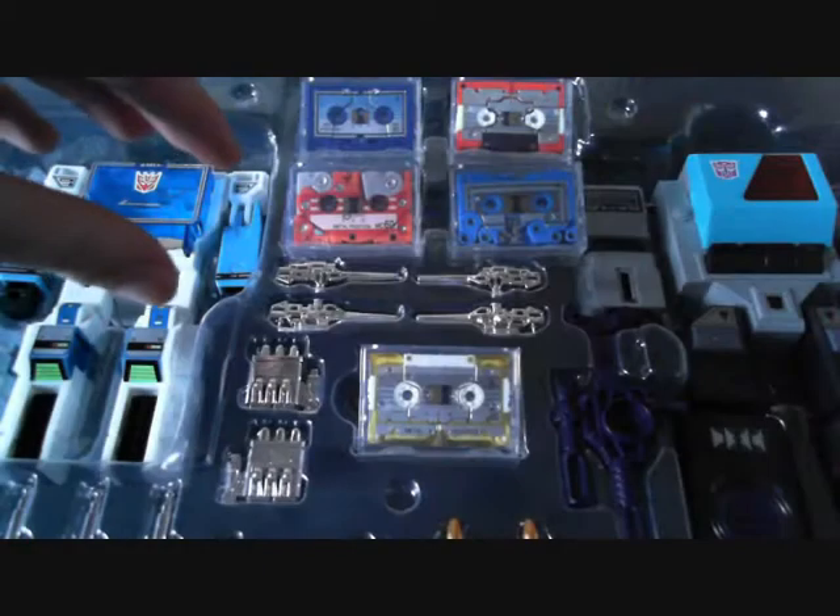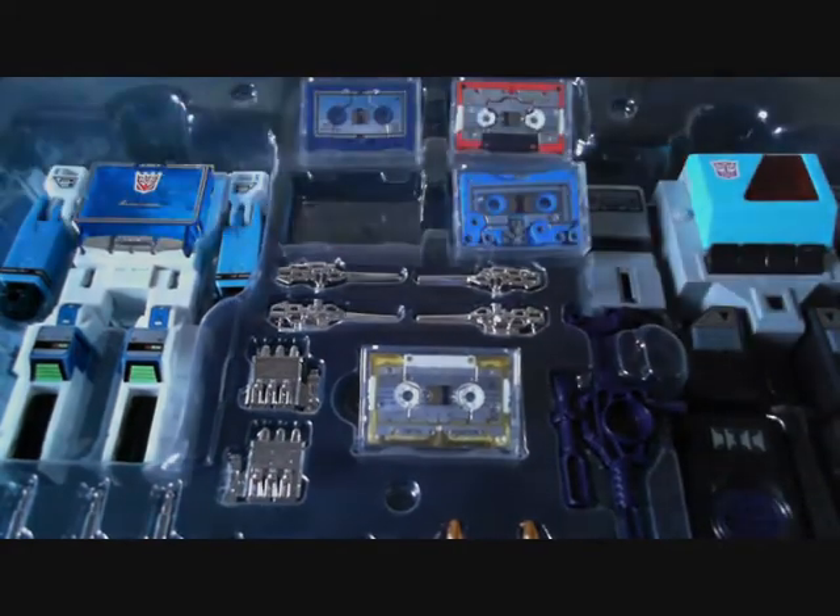Back for part two of my solo Requiem review. Yesterday we looked at Soundwave, so today we are going to look at Slugfest - Heroic Decepticon Slugfest, no less. Here he is in his cassette mode. All the cassettes, like the previous Japanese releases, come with these plastic outer cases you can keep them in. I'll just take him out of that for you.